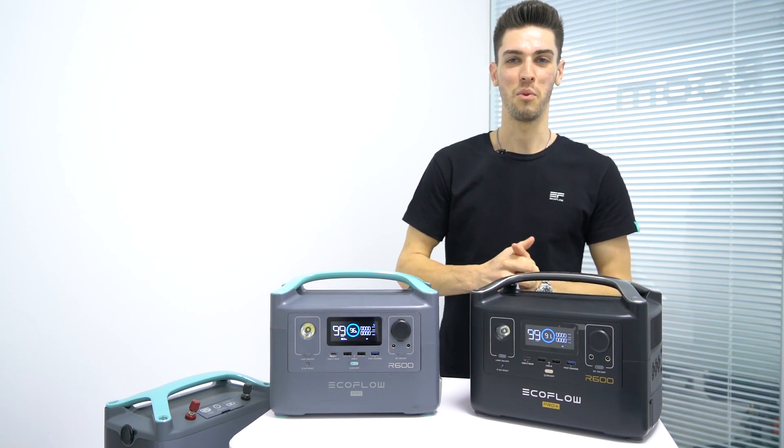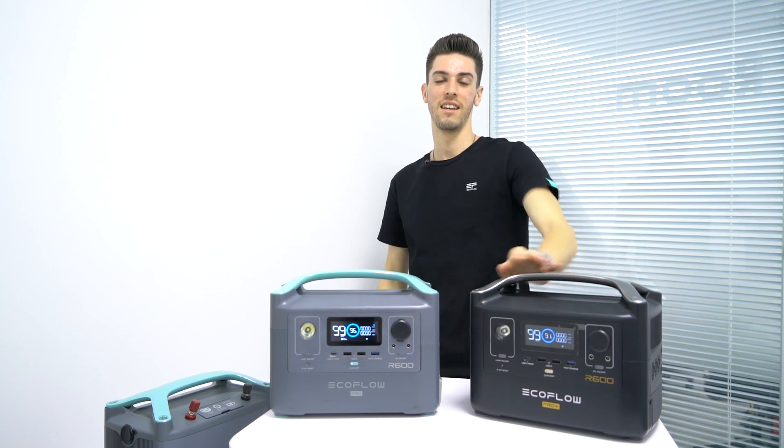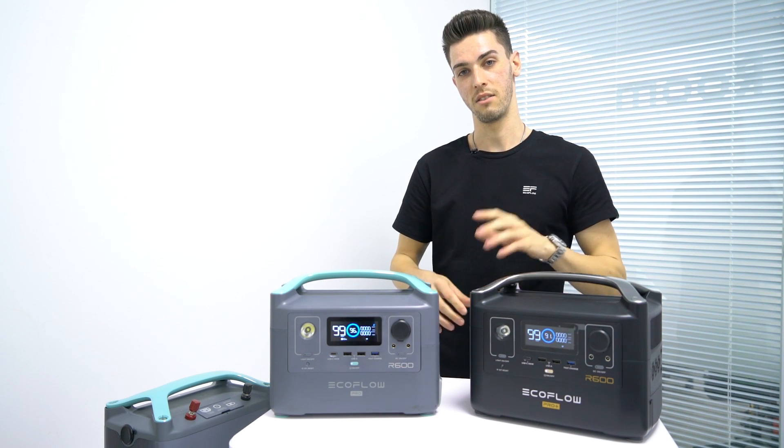Hey Kickstarter, we've successfully reached 1.7 million, unlocking the new cyber black color for the R600 series. A lot of you want to know what the R600 Pro can do, so today we're going to be demonstrating six tests to take a look at the features.